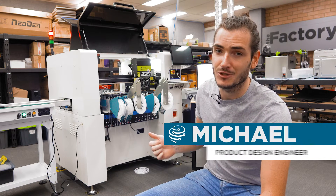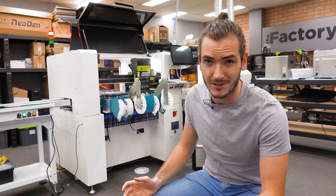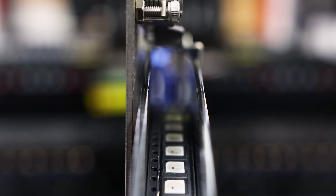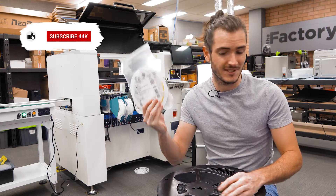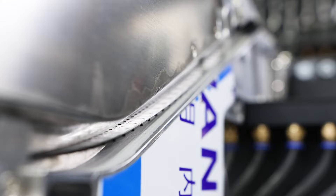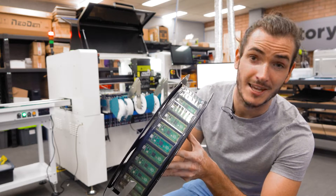Pick and place machines assemble electronics at large scale. This Neodin K1830 can place a maximum 16,000 components per hour, so we need a lot of components to keep the beast fed. Components are supplied on tape and reel. This is a reel of 10,000 resistors. We have 4,500 addressable LEDs. You can even get whole boards or sub-modules, as you can see with this 3-inch tape.